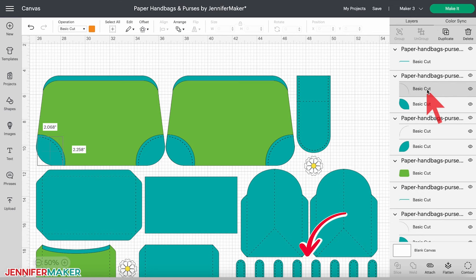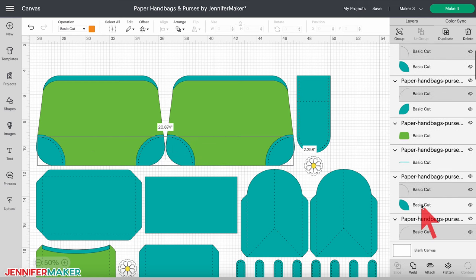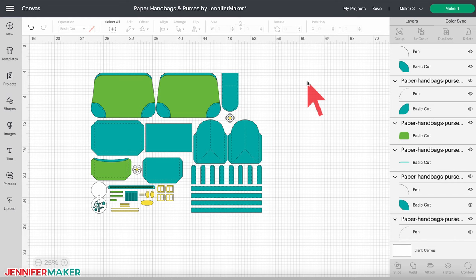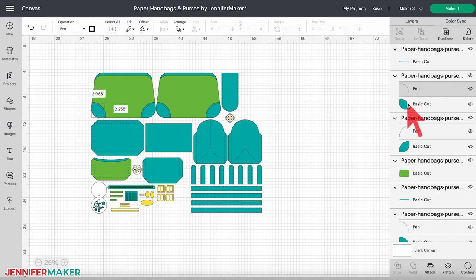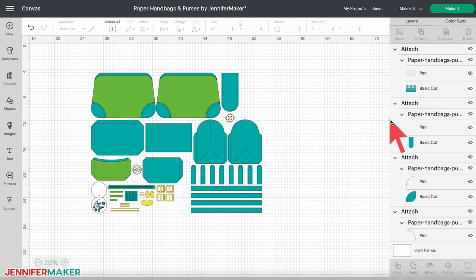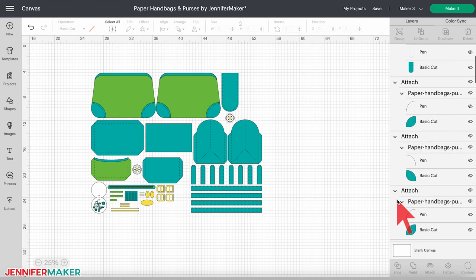If you click on one and look up in the top menu at the color box, you'll see it's orange — I colored all the stitching layers orange to help you find them. Each one is grouped with its corresponding cut layer in the layers panel. There's one stitching layer for all of the blue handle pieces, four for the corner padding on the purse, and one for the flap. Hold the Shift key on your keyboard and click on all six layers, then change the operation at the top from Basic Cut to Pen. Then click off of the design.